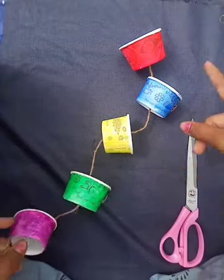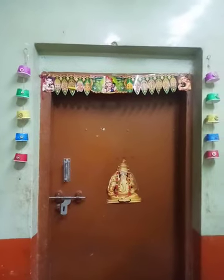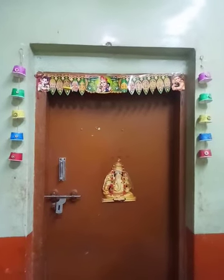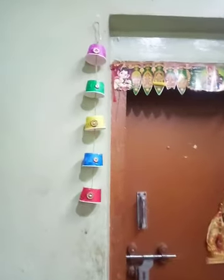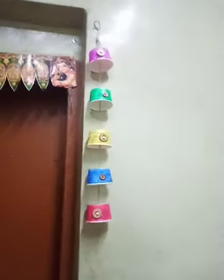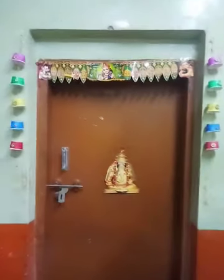Like this, we are going to make another set of cups. I have fixed it on the wall with the help of cello tape. See it and send me some feedback in the comment box. You can also subscribe to my channel for more videos. Thanks for watching, bye-bye!